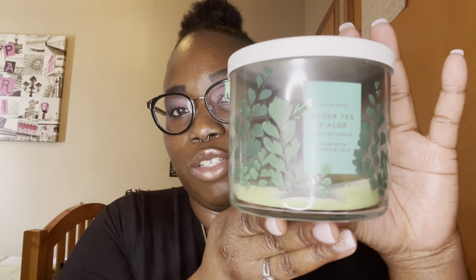The first candle I'm going to show you guys is green tea and aloe. I just put a random lid on top of it. This is the candle I burned every day when I got off work — I burned it for at least an hour or two and it smelled up the whole room. The notes are green tea leaves, refreshing aloe, and white sage. It's so calming — it made my wind-down at the end of the night that much better. I will definitely get it again.